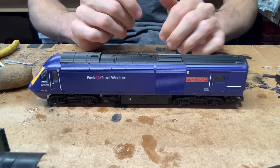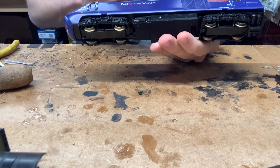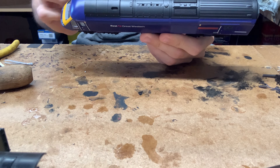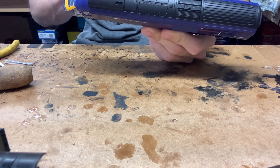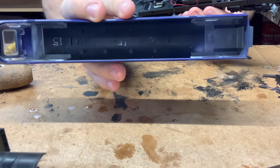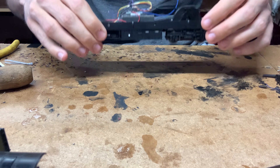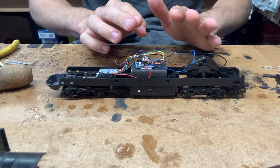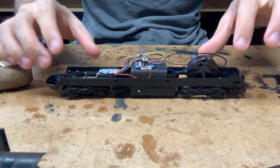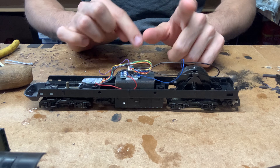Before we can start fitting the kit, we need to get inside the model. Usually on the HSTs you take out two screws underneath, however this model has already been DCC fitted by me and had a few internals taken out to make room, so I don't actually need to take out any body screws — I've removed the screw holders completely. All I need to do is unclick the body and take it off. Your model may be different; if you want to know how to DCC these, I recommend looking at some of my other DCC fitting videos.